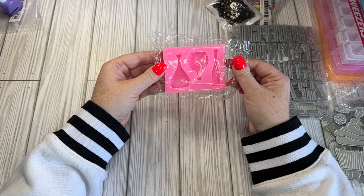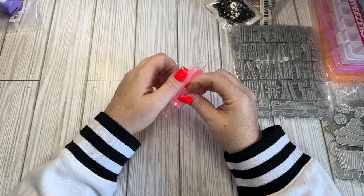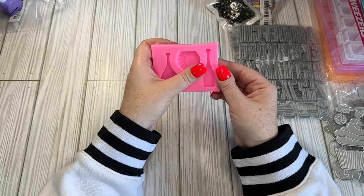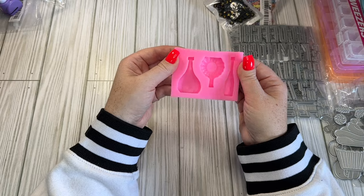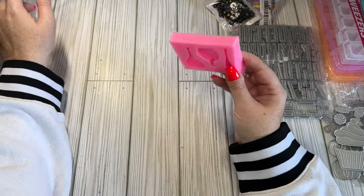I have this little bottle mold - $1.98. I thought I could make some potion bottles with these using some foam clay so they won't be too heavy. So that's why I got this - let's see if it works.